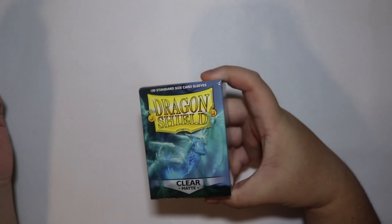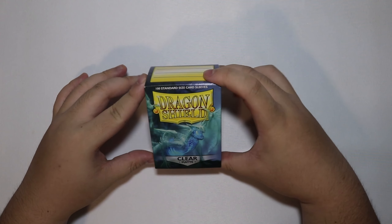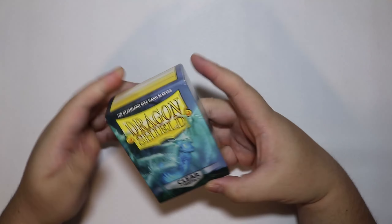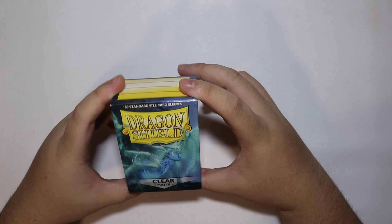But yeah, if you guys want to know about the sleeves - so these are what I use. They were recommended off a YouTube channel that was unboxing and they said that these were pretty good. They're pretty big, but they work for my binder that I use. But yeah, anyways, let's just go through the albums.